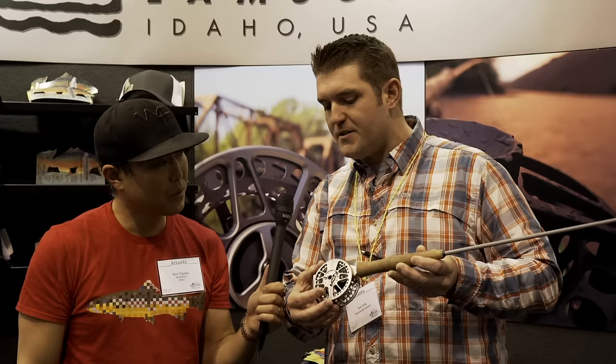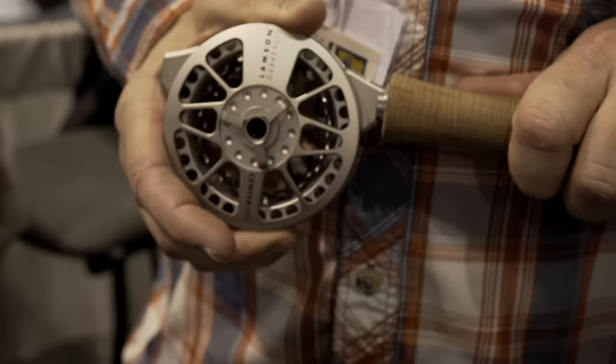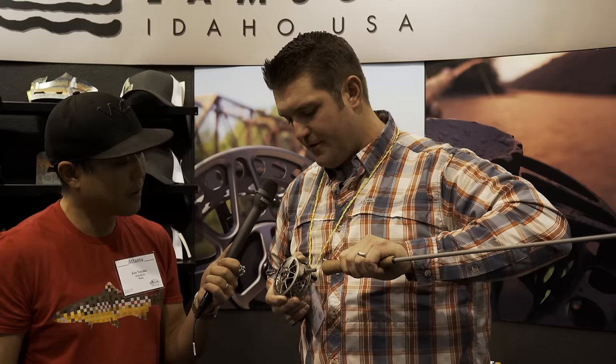I'm here with Tim Volk from Lamson. Tell us Tim, what do you got going on for 2017? This is our new Center Axis concept — it's a rod-reel combo. What we're doing is taking out the reel seat and bringing the reel up towards the center axis of the rod. That brings most of the weight to the center axis, eliminates pronation or swing weight when casting, and really allows you to feel the rod bend through the casting stroke without fighting the swing of the reel.